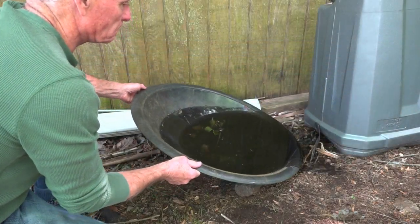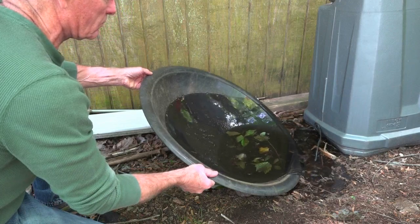So if you have water-filled containers, snap to it — dump them out, get rid of those larvae.